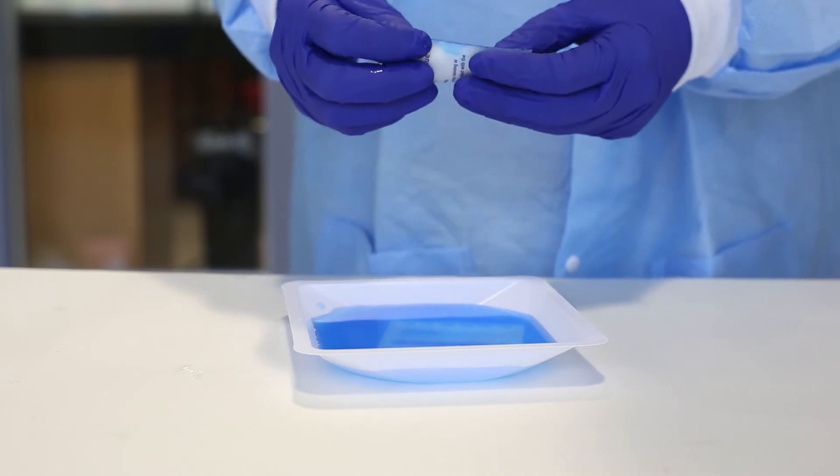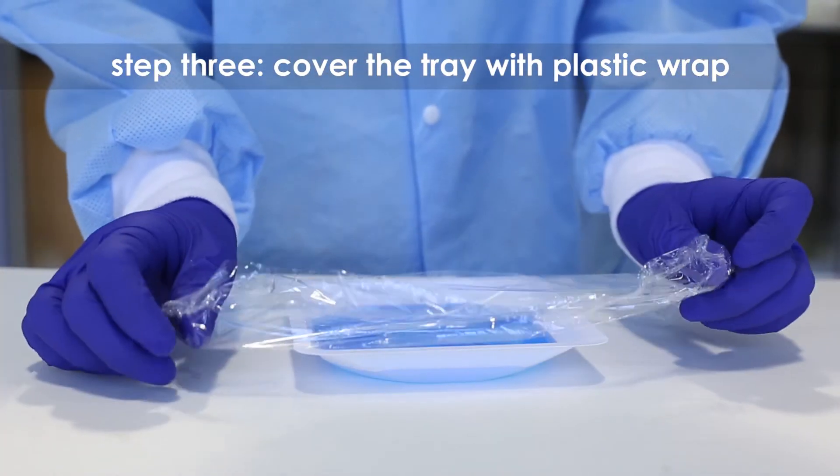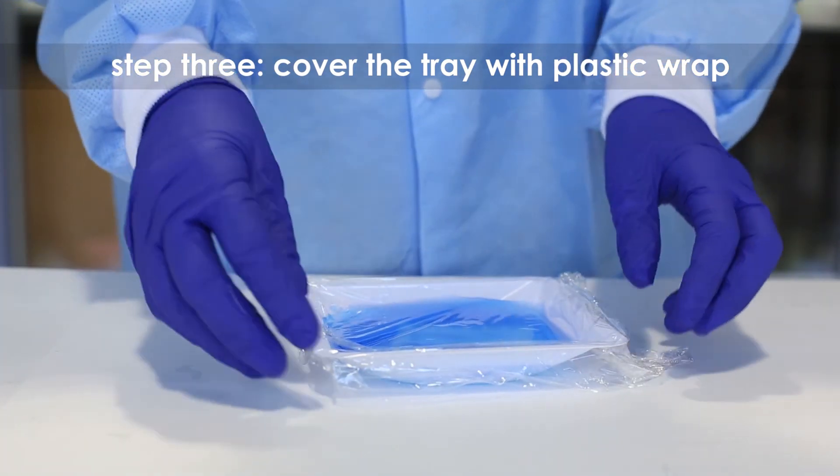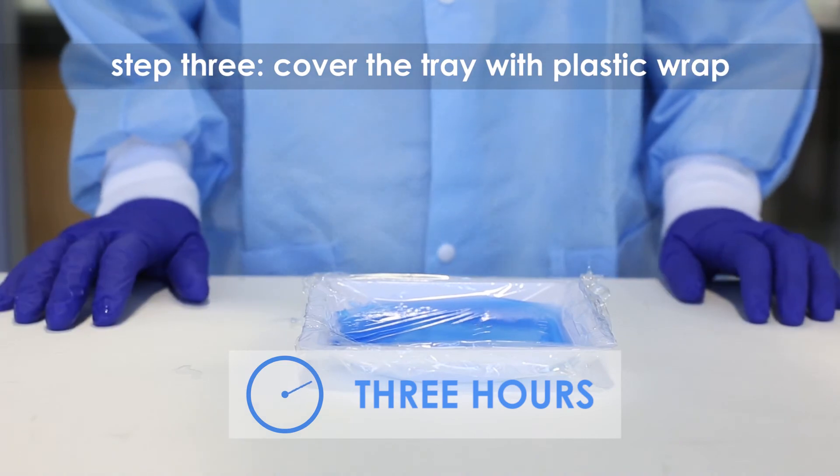Step 3: Cover the tray with plastic wrap to prevent evaporation and soak the gel in the staining liquid for at least three hours. The gel can remain in the liquid overnight if necessary.